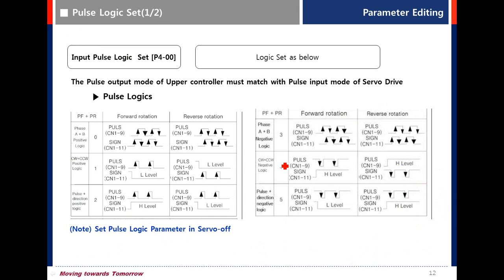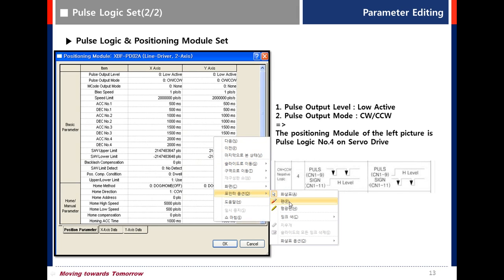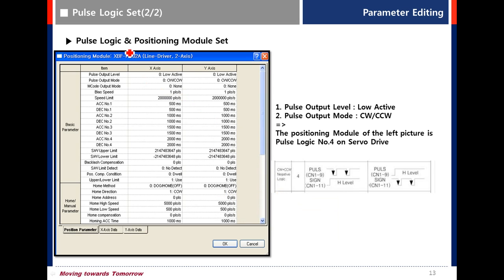For input pulse logic setting: many users miss setting the input pulse logic. The default value for the L7S drive is 0, which is phase A/B positive logic. You must match the logic with the upper controller. For example, for an LSIS PLC set to low active CW/CCW, you have to select CW/CCW negative logic — the value is number 4.